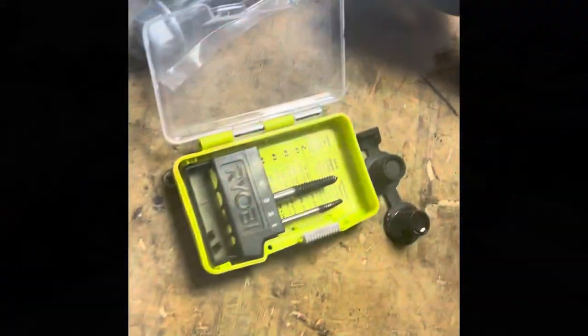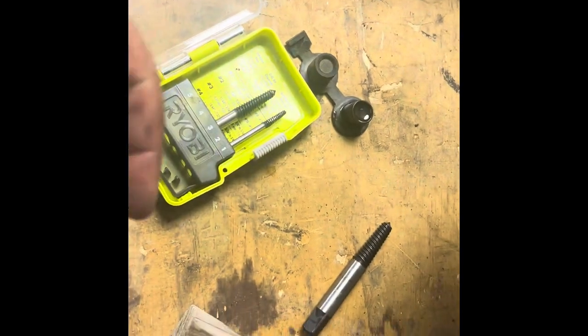I got the number four one — it's kind of long. I was worried about hitting that ball bearing, so I got a grinder, cut the tip off, then sanded it down and put it in there.